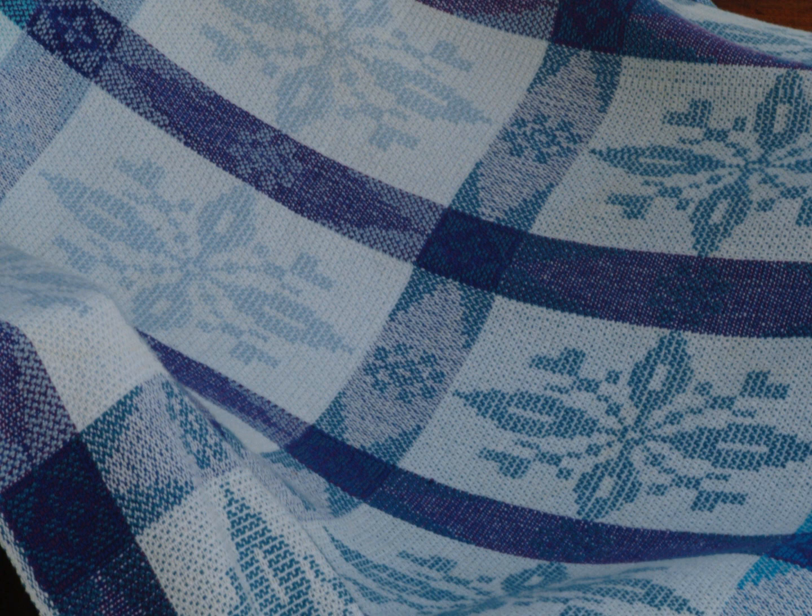Out of the loom came this coverlet, woven 50 inches wide. I noticed right away that the proportion was off — why was it elongated? I had much to learn about sett, the choice of weft yarns, and how they impact the squareness of the pattern. While I had a usable throw, I did not have a full copy of the original design.